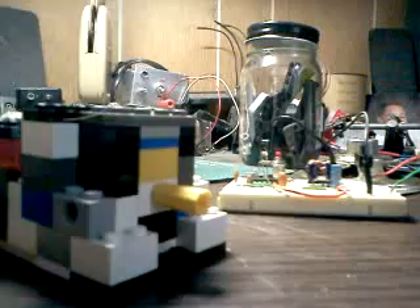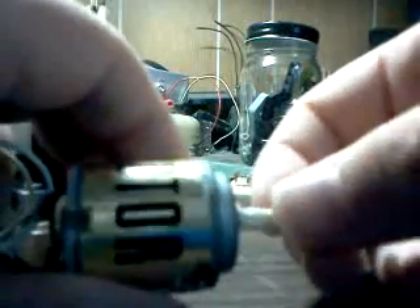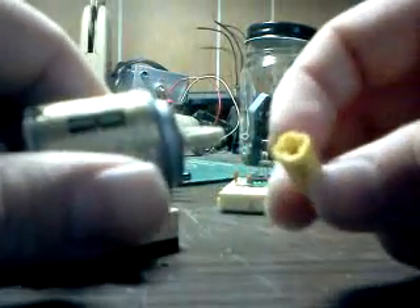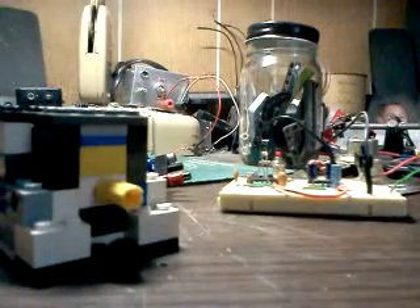Basically how I have it set up is, here's a smaller motor. I put a piece of masking tape on the lip, on that little piece right there, and put an actual connector on there, make sure it's nice and centered, and then I made a little box out of it.